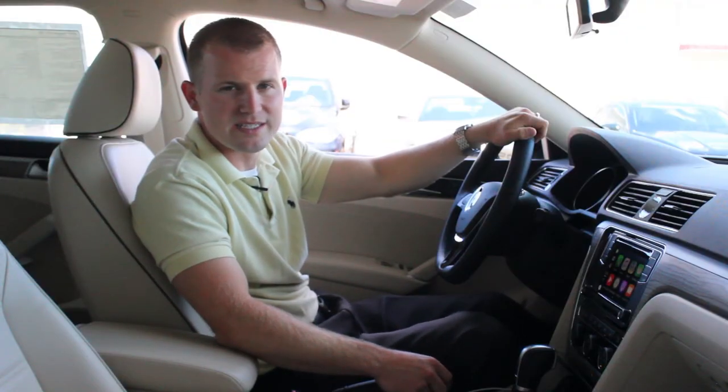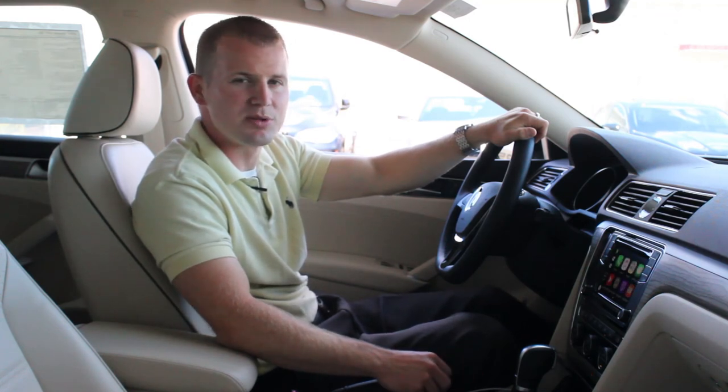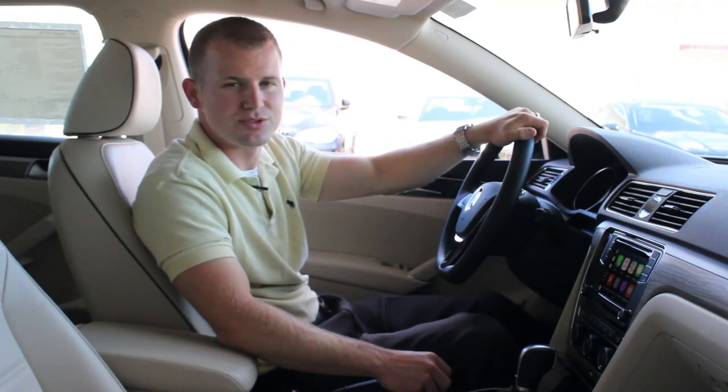This was a quick rundown of Volkswagen's Apple CarPlay. Any compatible models and applications will be in the links below, and if you have any questions, leave a comment.